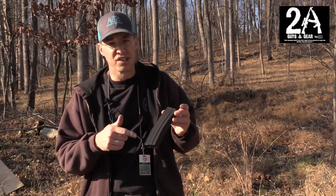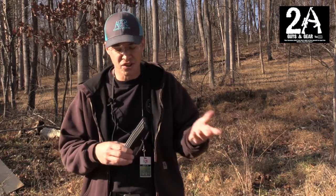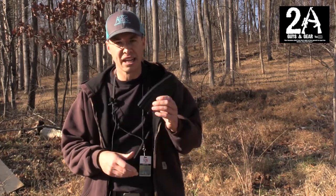Sean has put these in numerous firearms that accept an AR-15 magazine — he says no problems with them. They run fine, they function fine. So check them out. I think this is a good option to run magazines for cheap.